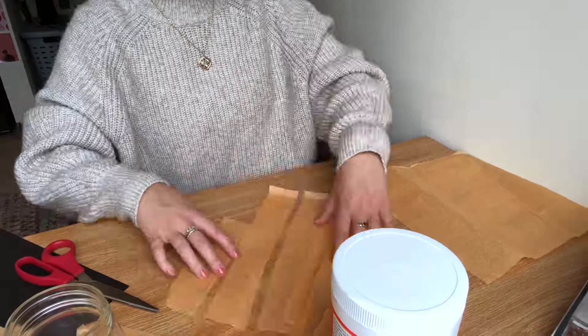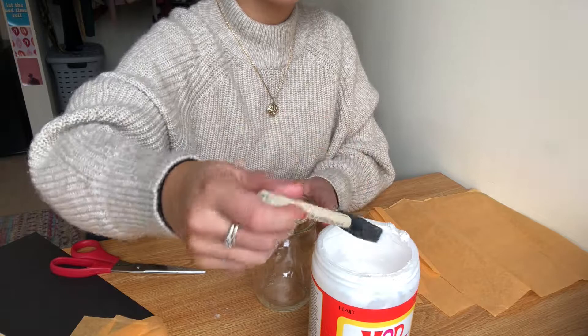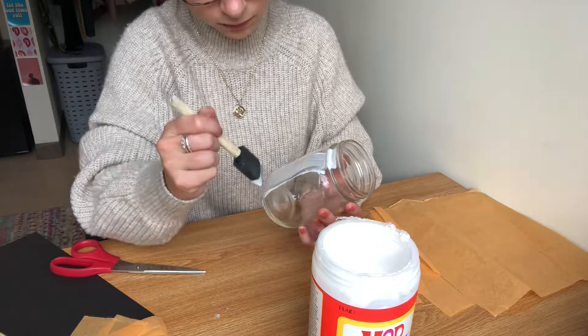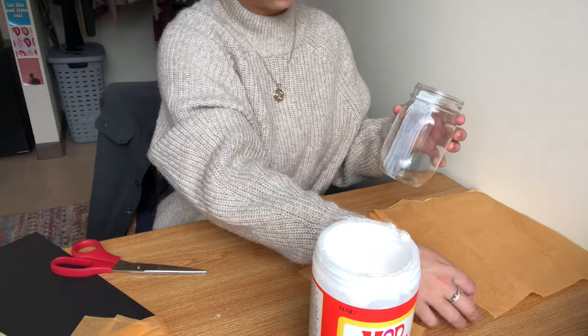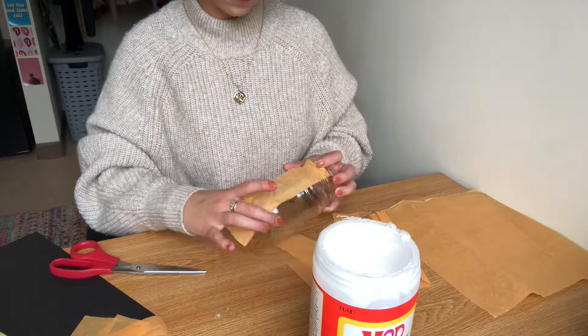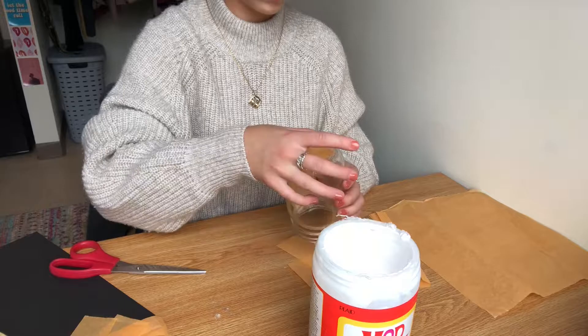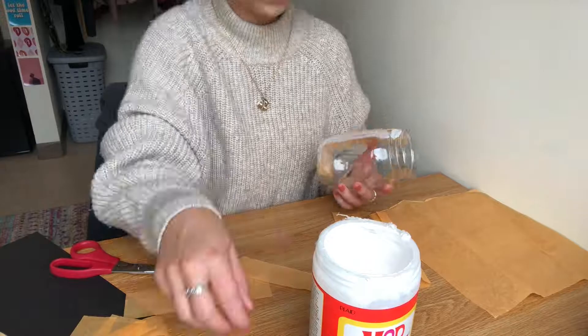I want to make sure I have enough tissue paper to cover the entire circumference of the jar, so I'm just cutting a few more strips. Next, we want to use Mod Podge to put the tissue paper on the mason jar. I'm doing this by doing a light layer of Mod Podge, painting it on there, and doing one strip at a time. I'm using my fingers to smooth it out and adjust it how I want it. Just repeat this process until the entire jar is covered.